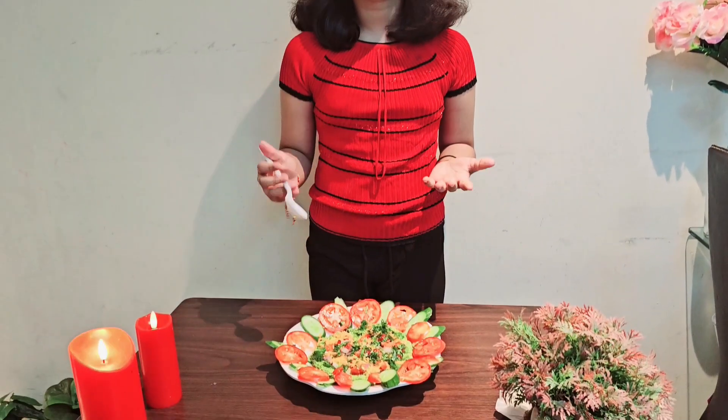Do try it. It will taste good. It is very healthy and a zero percent waste. Thank you.